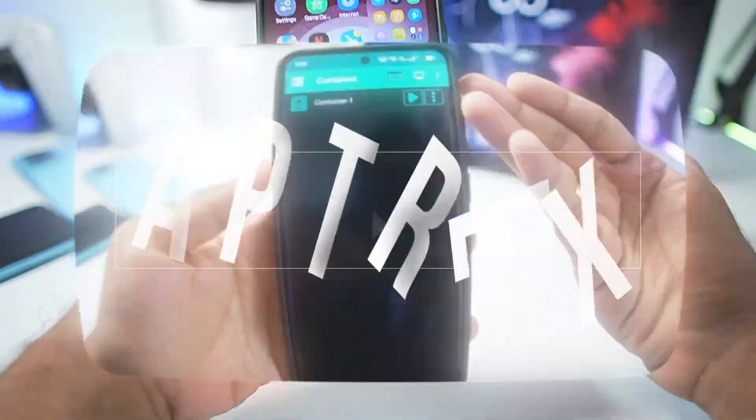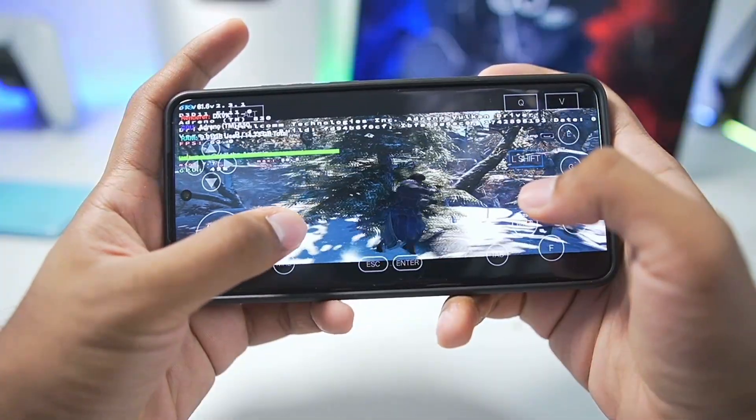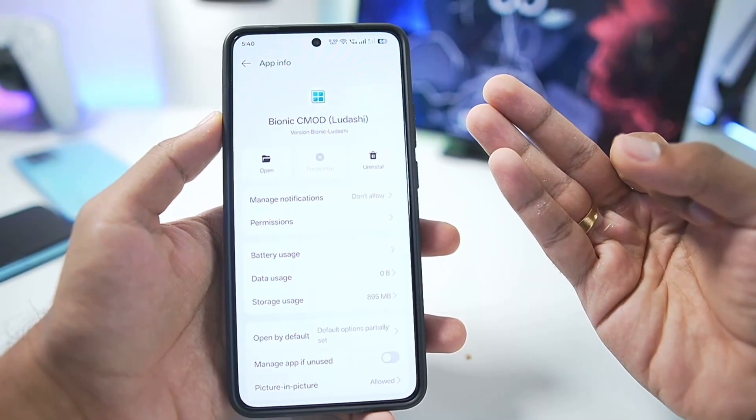What's up guys, it's Aptrex here. In today's video, we'll be setting up the brand new Winlater Bionic Ludashi, an amazing Winlater fork which aims for better performance, brand new features, and brand new customizations.